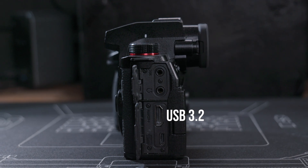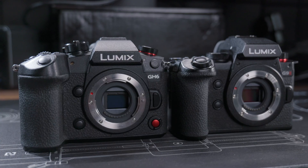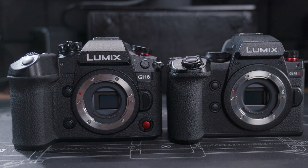as well as photos to an external USB SSD drive. This feature is available on the Lumix GH6, but I thought the photo-centric G9 II wouldn't have this feature — but of course I'm not complaining.